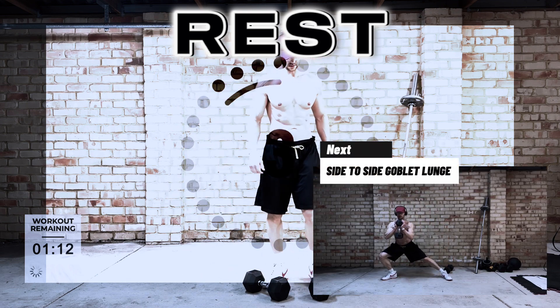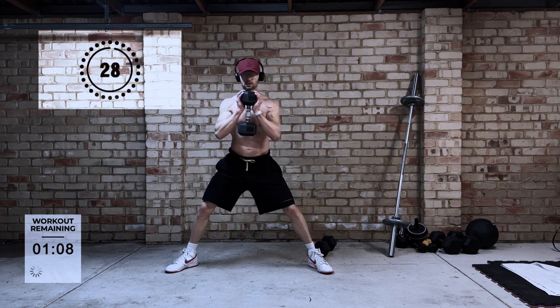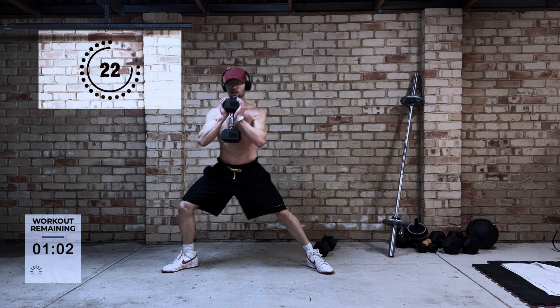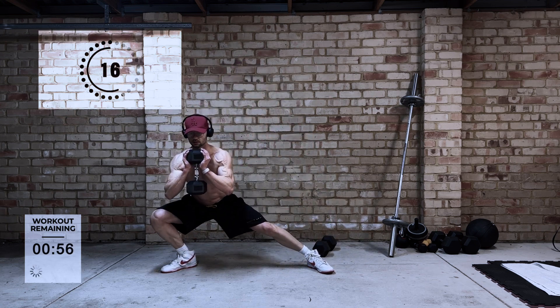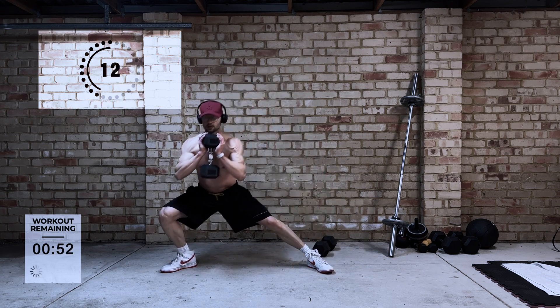Next is the side-to-side goblet lunge. This one is designed to work your legs and puts a little bit more focus on the inner part of your legs. Holding the dumbbell in front of you in that goblet position is going to help to engage your core a little bit more than if you were to hold the dumbbell down lower.